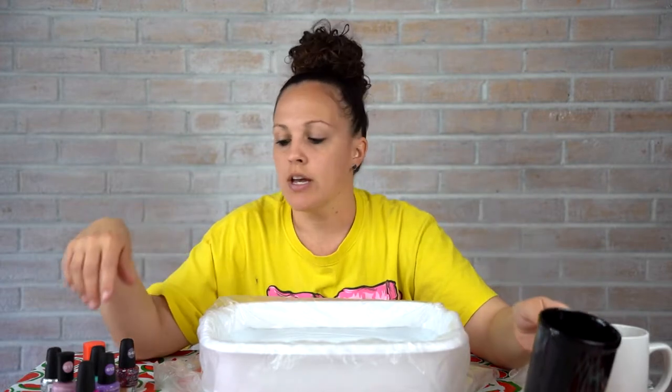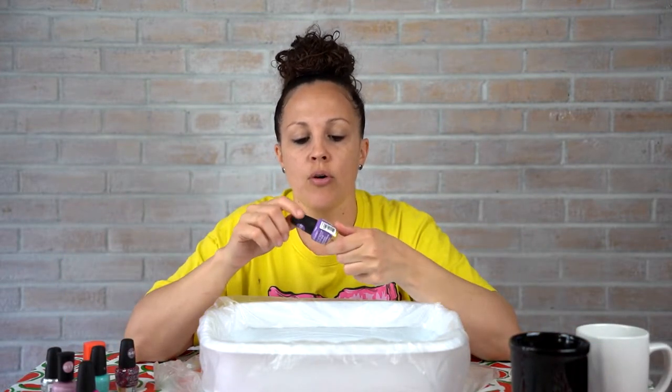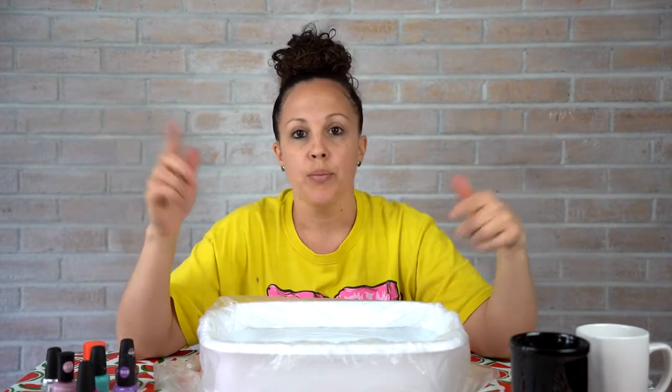Fill the tub with water and let it sit to reach room temperature. It got a little cold so I added a bit of warm water. I got a white mug and a black mug from Dollar Tree, and you can use any nail polish — I got some LA Colors.